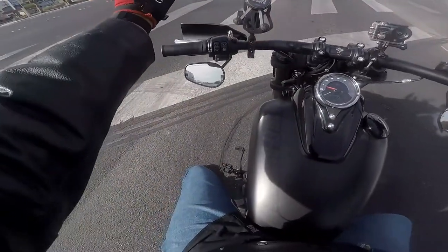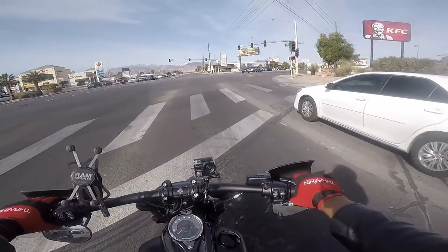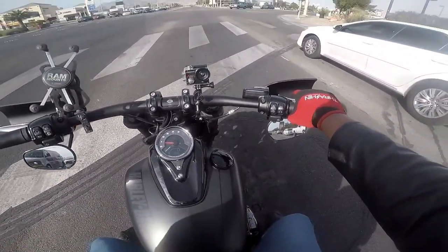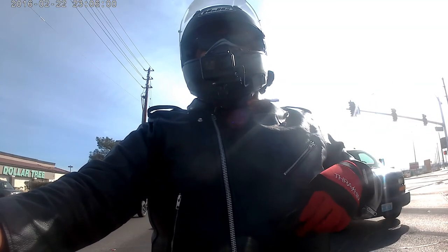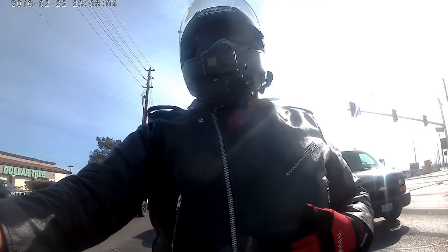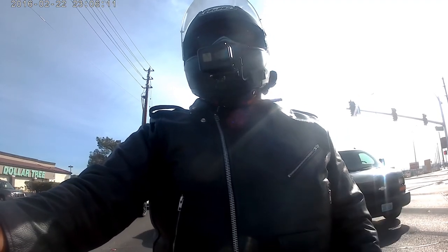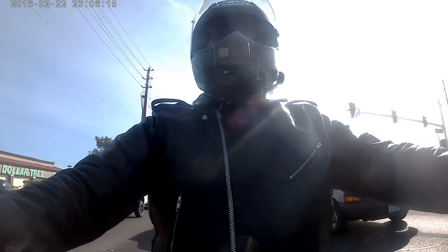It's a nice jacket. There's a pocket that says 'ticket book' — I'm not a cop, so maybe I'll put business cards in there. This one I keep my garage door opener in. You've got hand pockets too, so it's pretty comfortable and very functional.